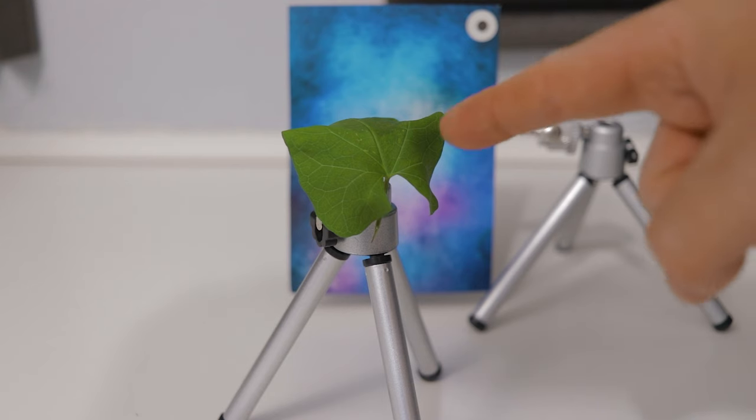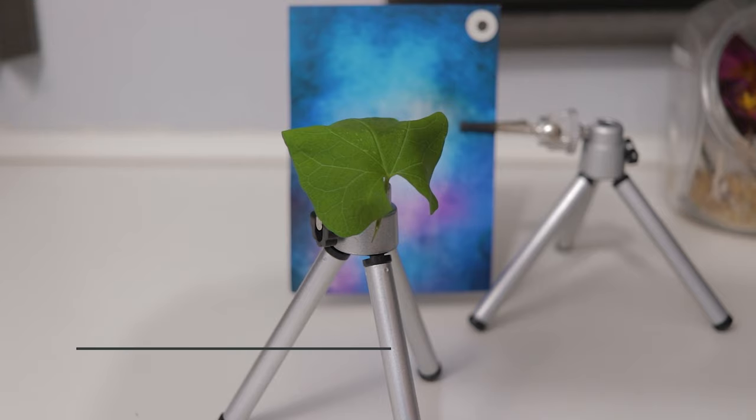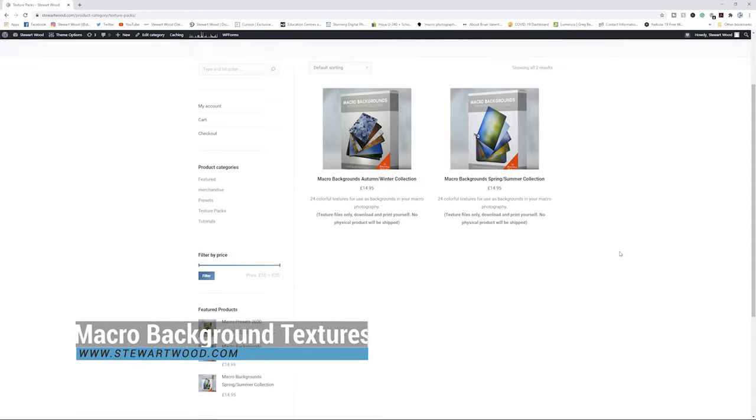We have the scene set up — a simple green leaf on a mini tripod. These are leaves I found from the garden and plucked ahead of time, because when you first pluck them they're very stiff. Whereas I want them to be floppy so I can place them on top of a tripod and get a rolling-hill type of effect for the spider to stand on. I also have a blue background from one of my macro background textures, which you can get from my website at stuartwood.com.